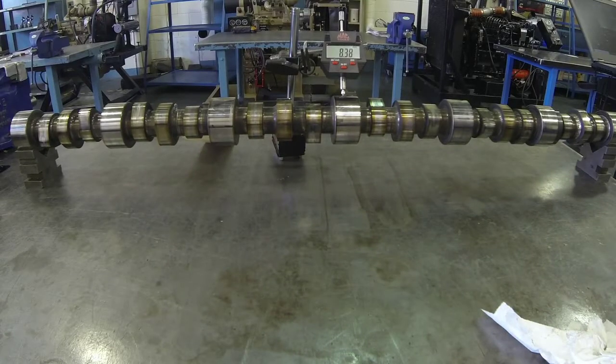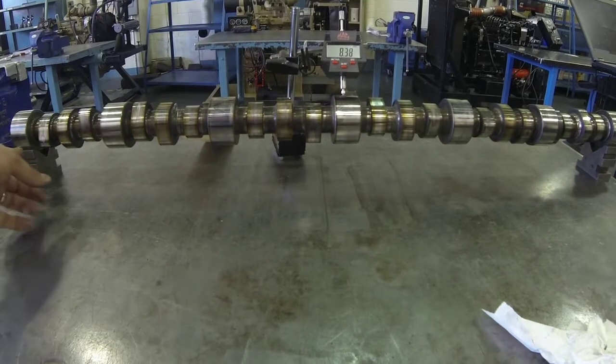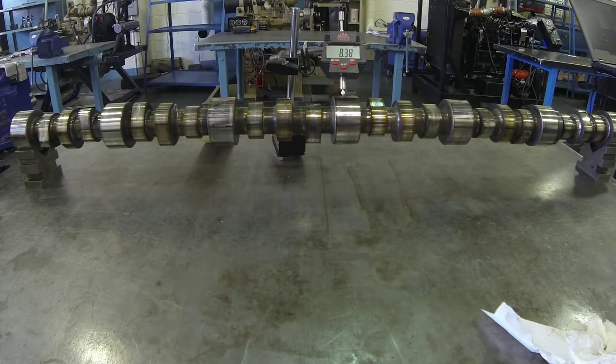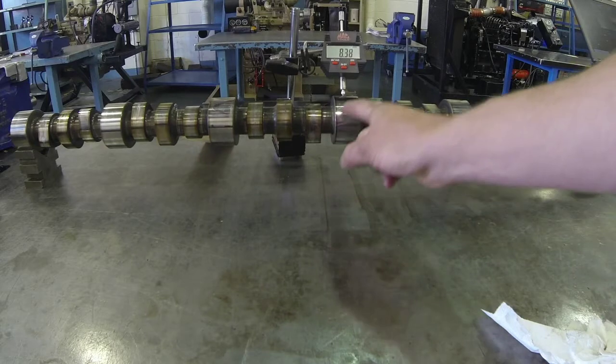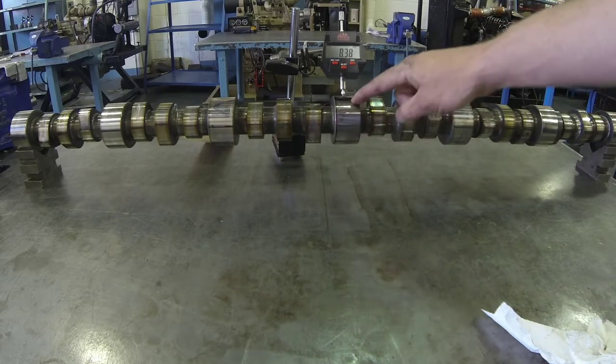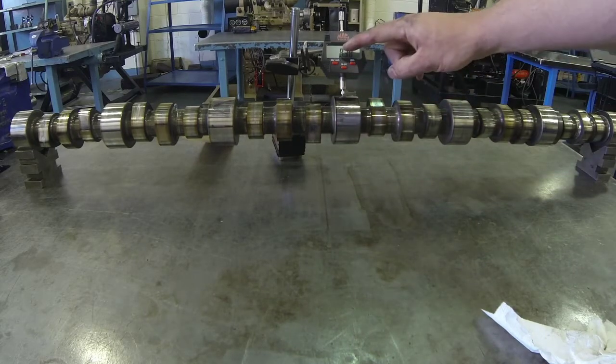We can see the V-Blocks on either end, and the reason why we want them on either end is that if there is any bend to this camshaft, we are going to measure it here on the center bearing support using this dial indicator.